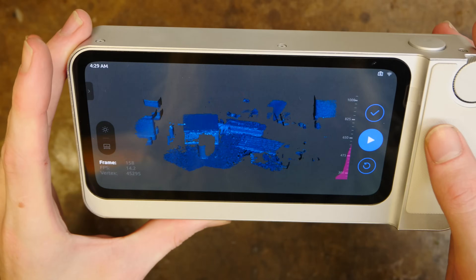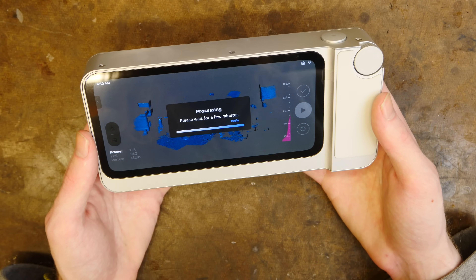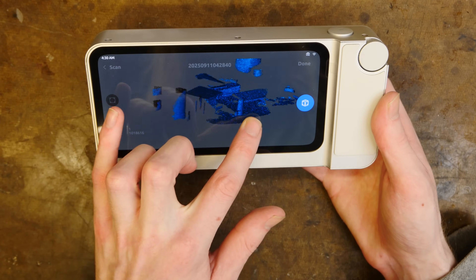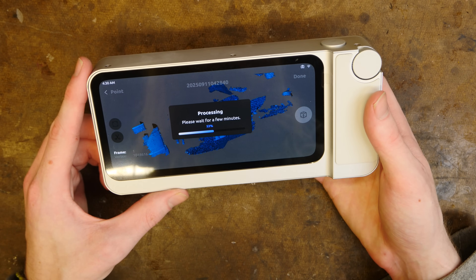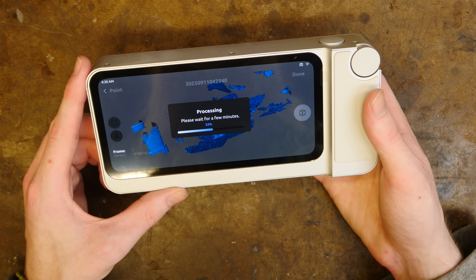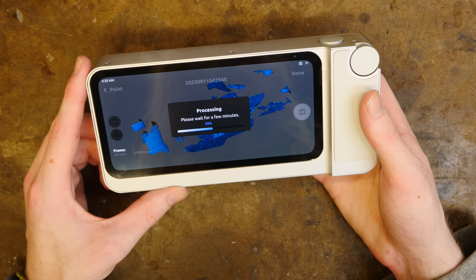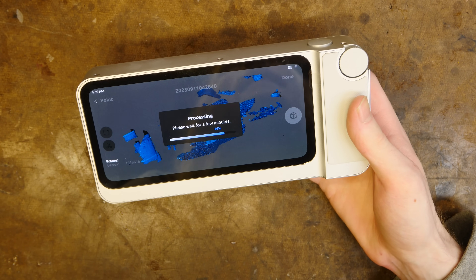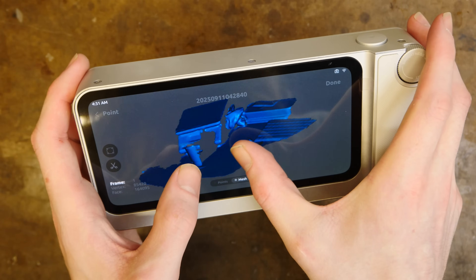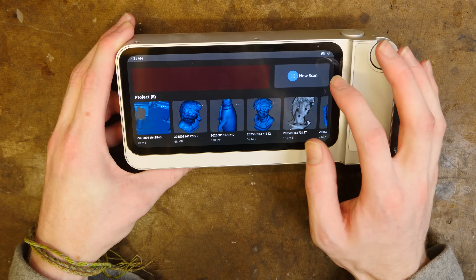This is a super quick scan of random items on a desktop. It processes everything right in the machine, and you can see just from this little scan the point cloud. In the machine it also does the processing into a mesh, which is nice. It takes a little while — you can hear the fan running. That's pretty nice for just a quick two-second scan.